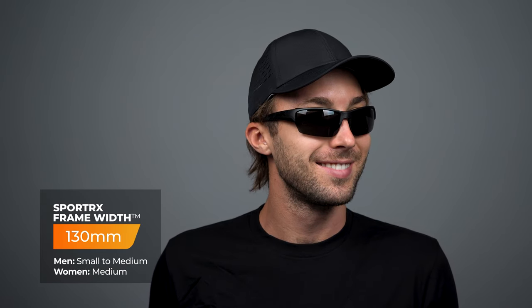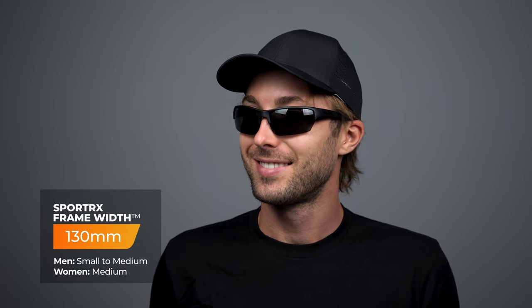It is very much RX-able, maybe a little bit more limited depending on how strong your prescription is, but we have opticians to help you with that. When it comes to sizing, it has an SFW of 130 millimeters, which lands you at a men's small to medium or a women's medium.